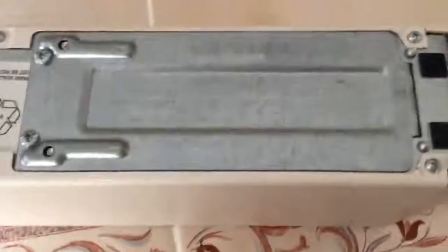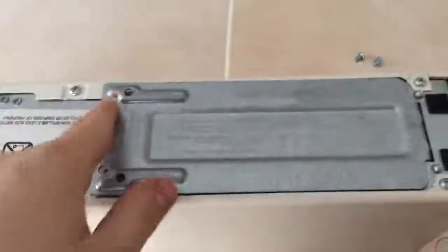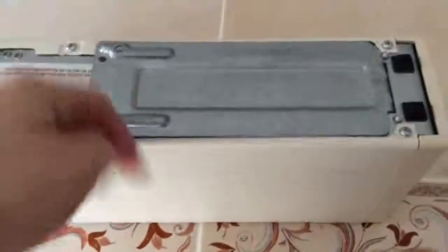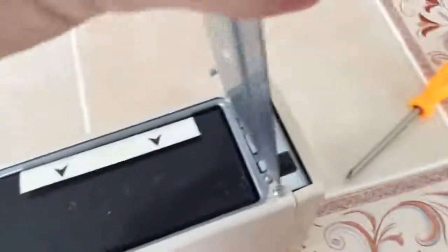But going underneath, we have the battery door. I went ahead and unscrewed those two screws off camera. Opening up the door, we are greeted with a pull tab to get the battery out easier. And if I can get this door up correctly — like that.